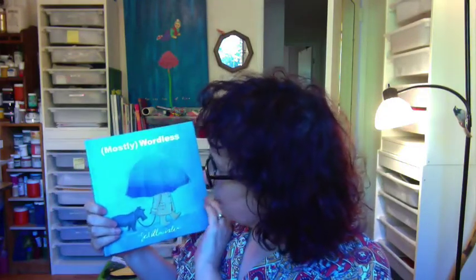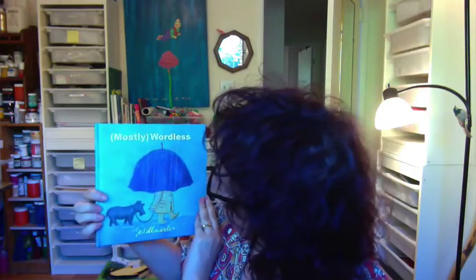Hello, it's Mira Reisberg here from the Children's Book Academy. I'm really delighted to be sharing with you an almost wordless book called 'Mostly Wordless' by Jed Alexander. It has a few words — probably about 10 not including the contents. I find wordless or nearly wordless books really fascinating; mostly they're done by author-illustrators, but occasionally by writers who then have an illustrator make it.